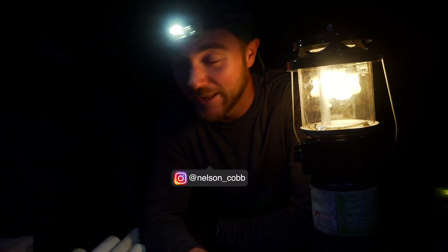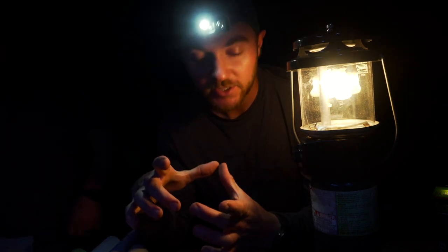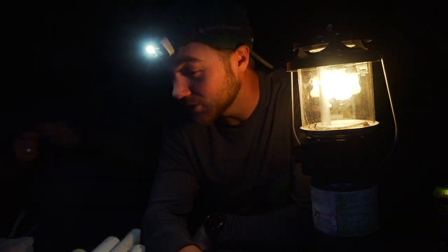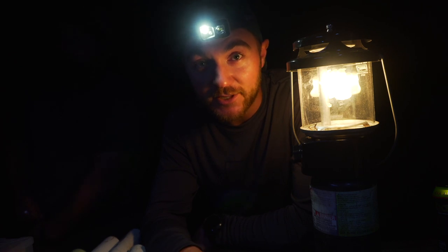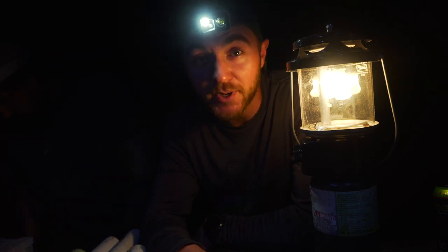Hi guys, we're working out here at the river again - we're river rats now. We're going to catch some catfish. Me and Keaton here caught about 20 bluegill, perfect size for bait, and we're going to try to catch some catfish for dinner or tomorrow. I've been craving fried fish for some reason, so what better to do than catch some big flatheads, maybe a blue or two, and cook them up.